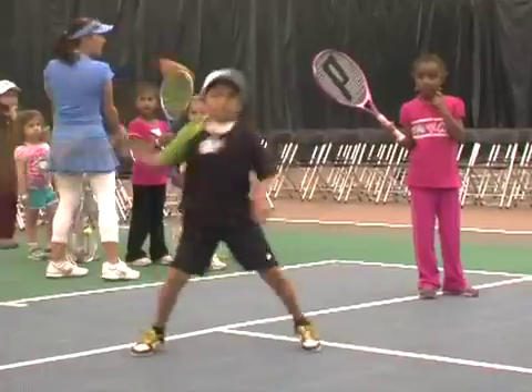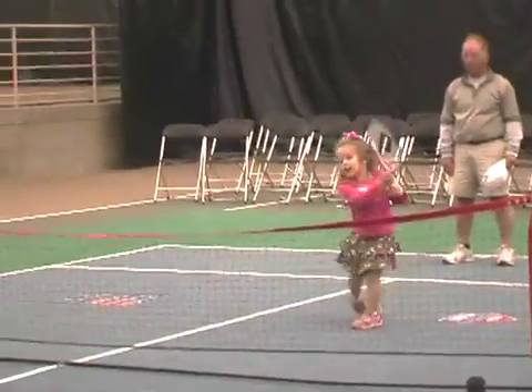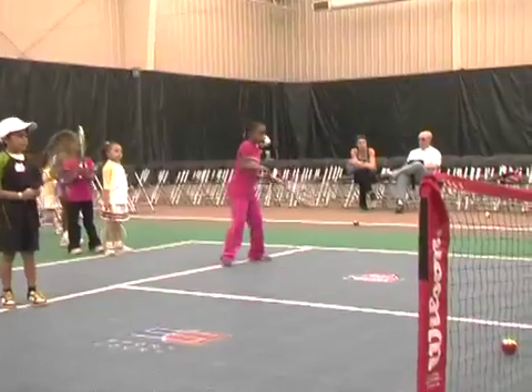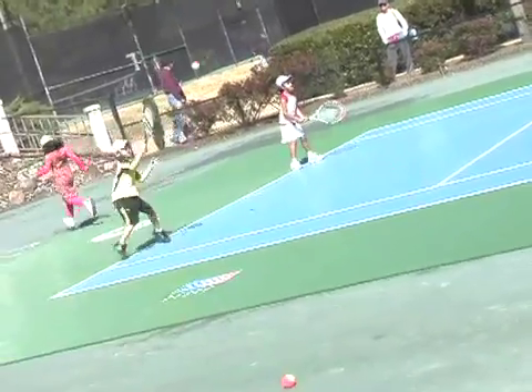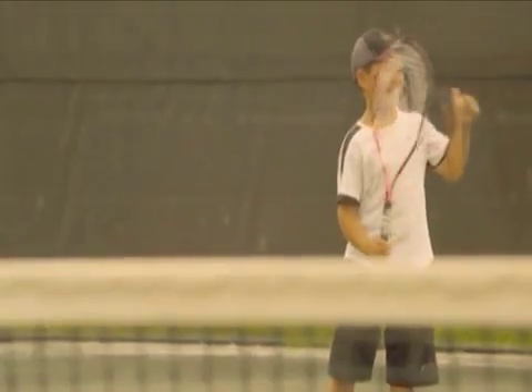We're concerned about kids not only learning tennis, but we want kids to be safe playing tennis. Falling down — unfortunately when you're eight or nine, sometimes you fall. This is a court to fall on. You're going to get right back up, not be injured, and start playing. We definitely want surfaces that are safe for kids. And the Power Game, which is my personal favorite, is a great court for kids to play tennis on.